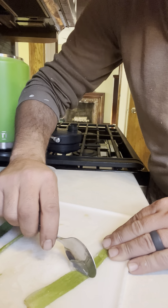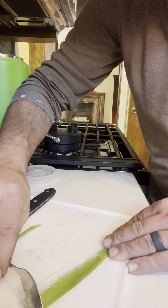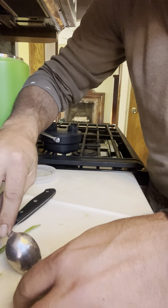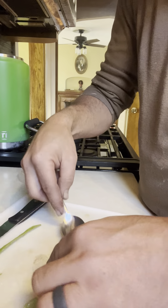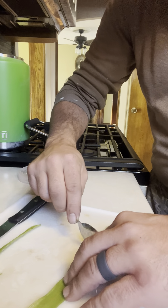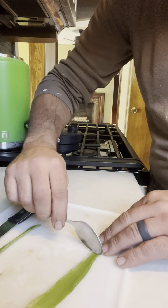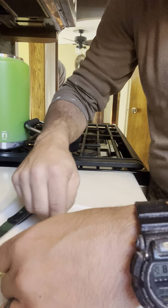That one might be good. Now do the secondary one. I'll do it so you can see it. My hands are slippery. Definitely slippery.